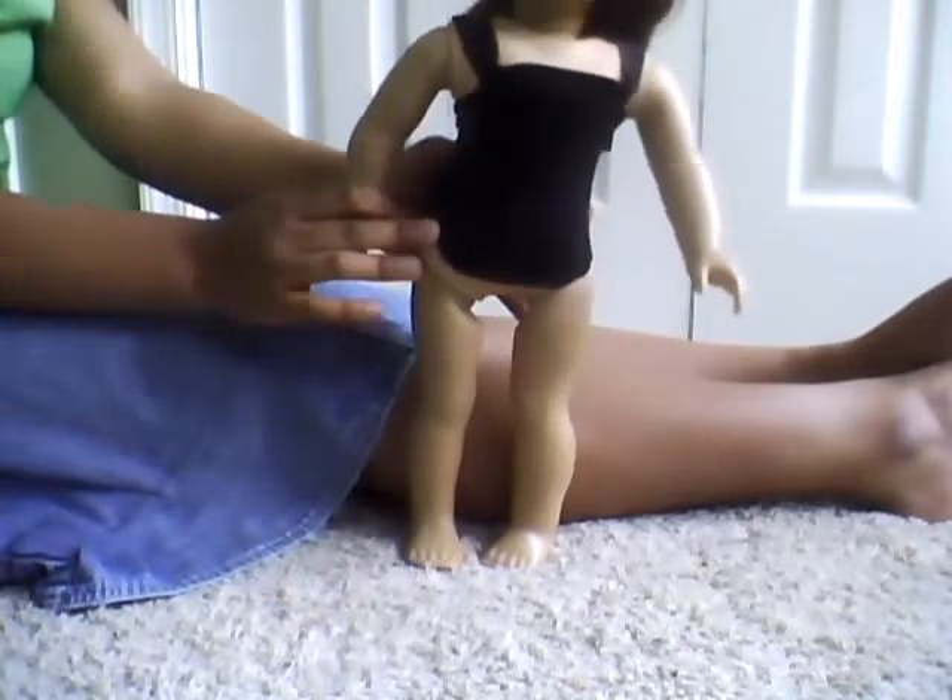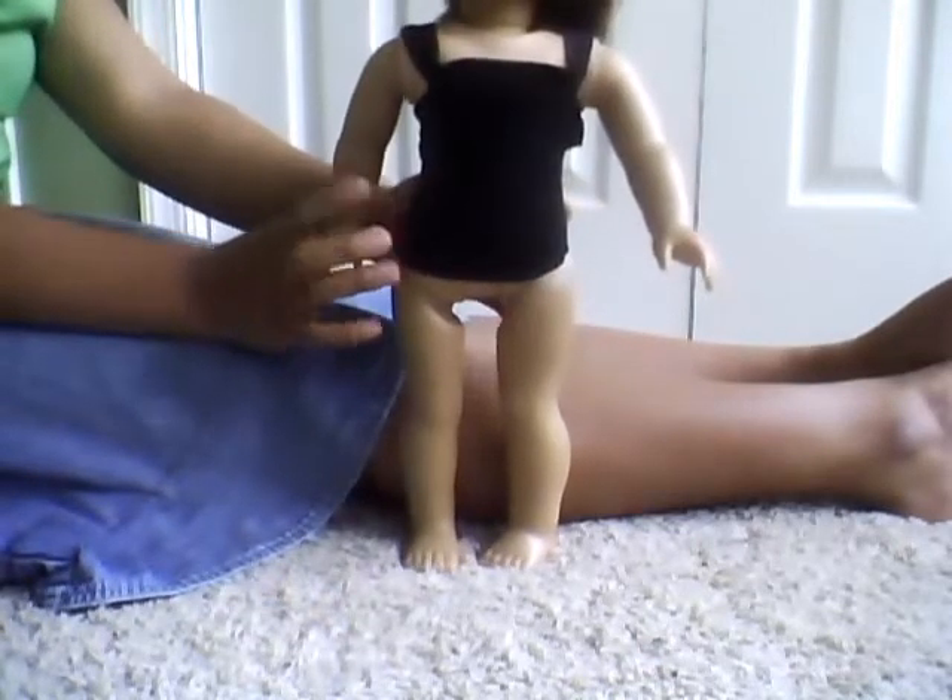Mary Dian, American Girl on Google+, asked me how to make this really cute top. So today I'm going to be showing you how to make it.